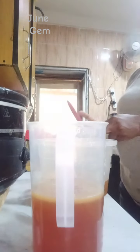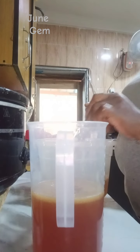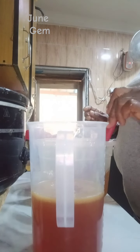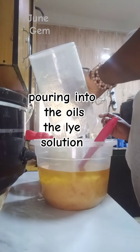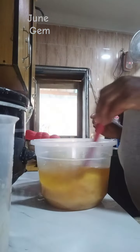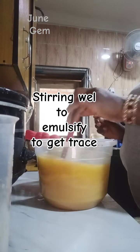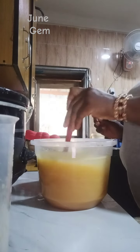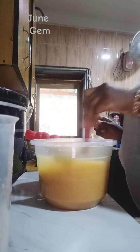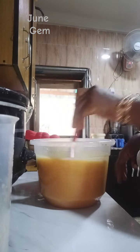Now you see me mixing the oil — this is to make sure everything is completely mixed together. Here I am pouring the lye solution into the oil, and I mix to emulsify. Emulsification is the process by which the oil and the lye solution mix properly so that you don't see any differential parts — everything becomes uniform.